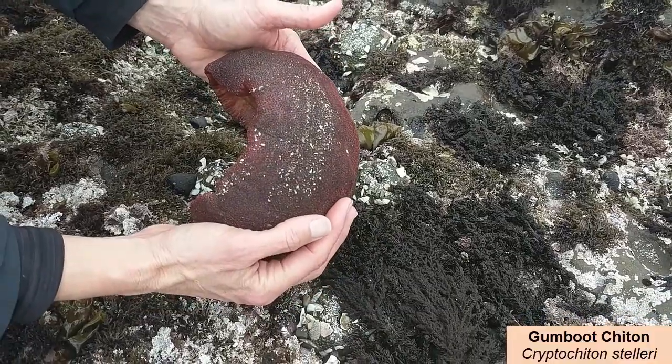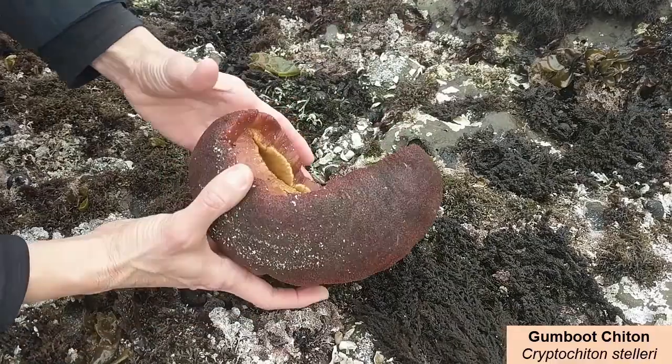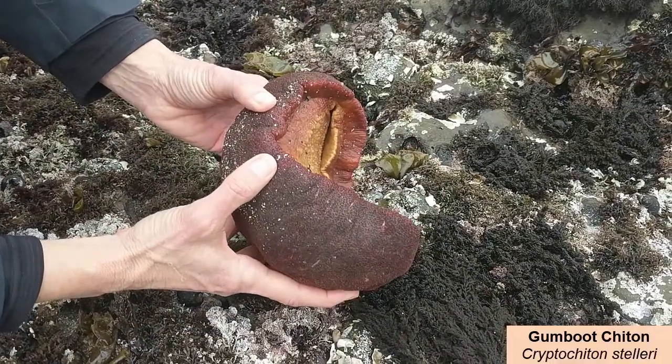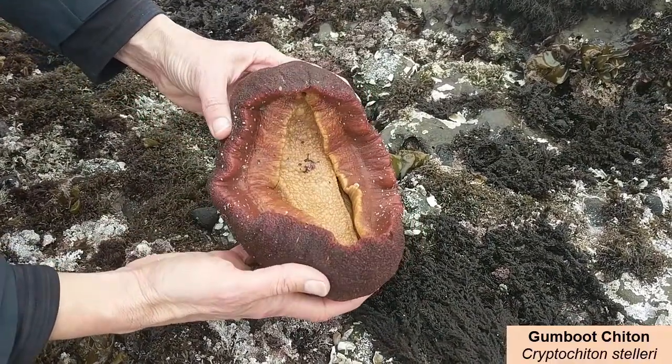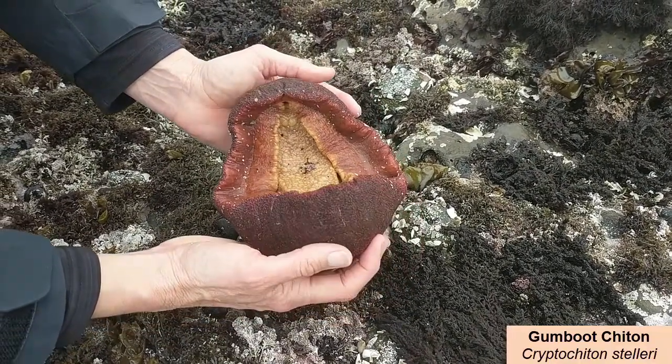Turn into a little round ball. This is awesome. I haven't seen one of these live here in a really long time.